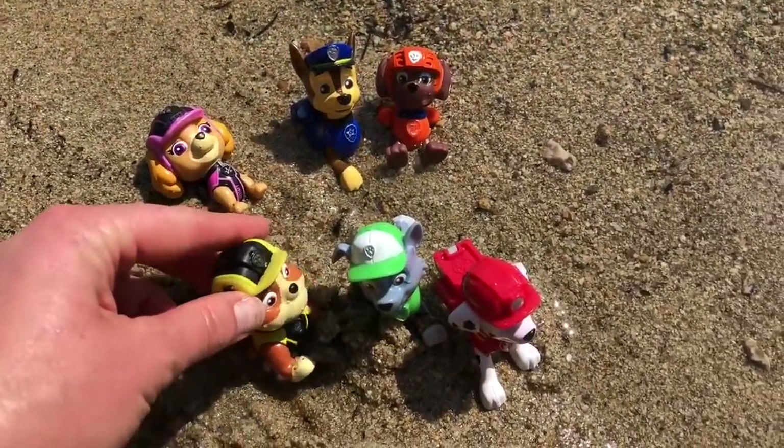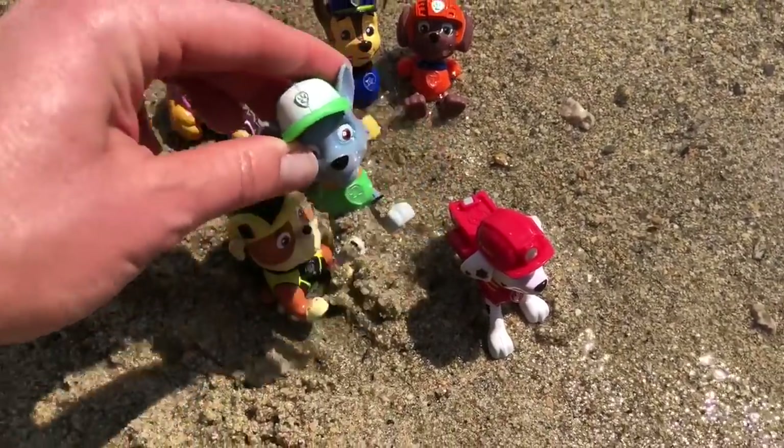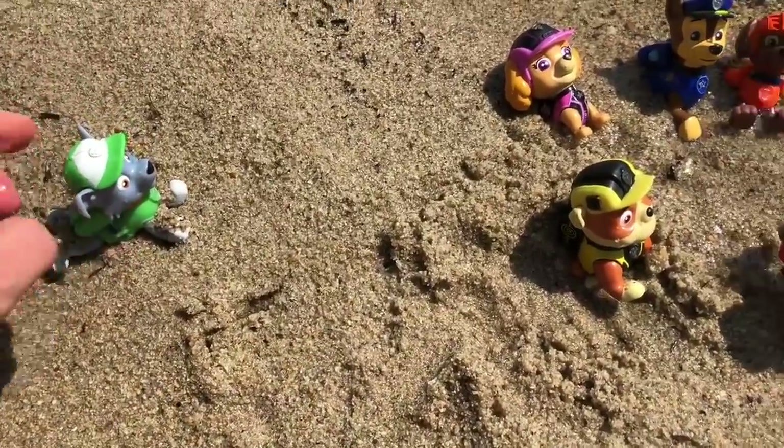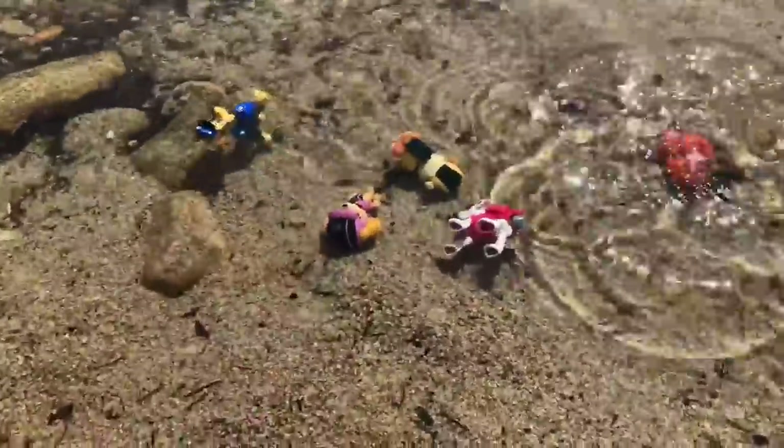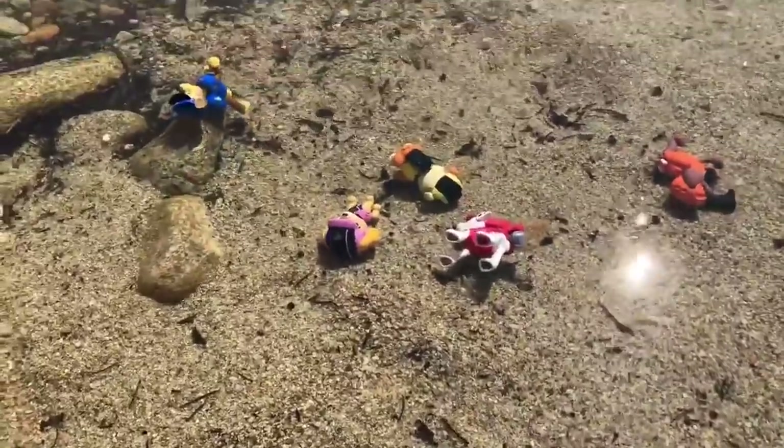The pups want to cool off in the water — except for Rocky. He does not like the water. Everyone else is going to dive in. Thank you so much for coming to Tiny Treasures. Please subscribe to our videos. Goodbye!